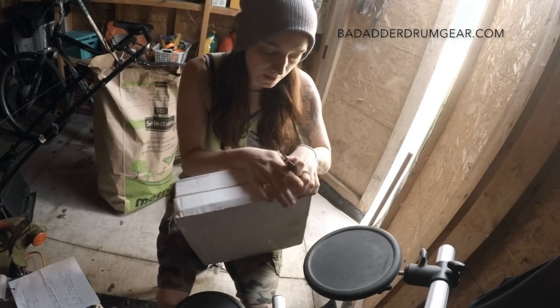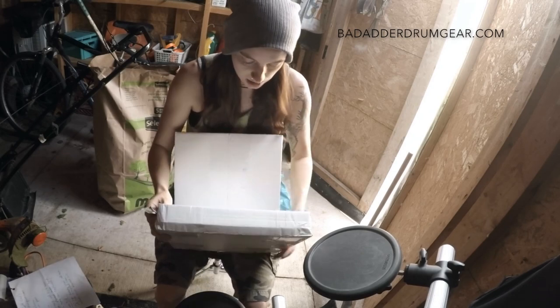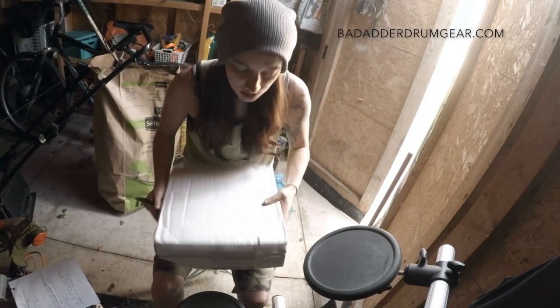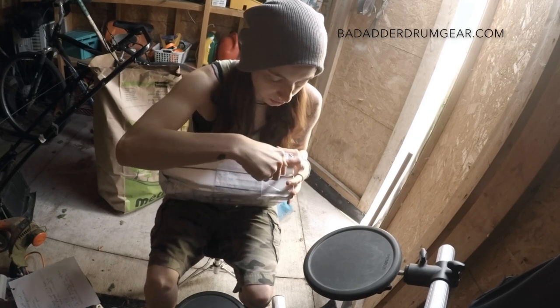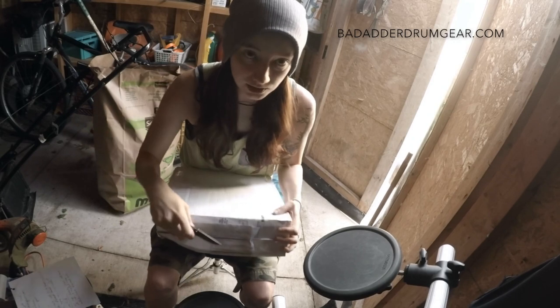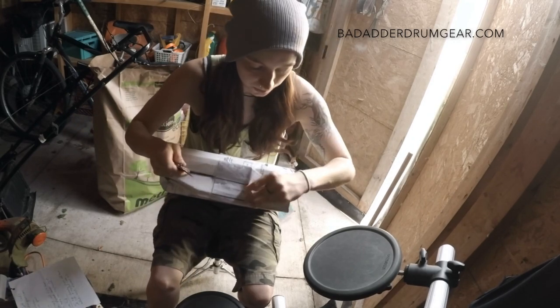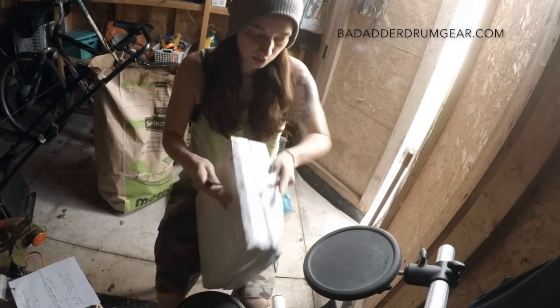Bad Adder is a drum company from the States — I think they're in California. They have really unique looking drum pads, and I really really love drum pads, obviously, so I'm pretty stoked to check this stuff out.